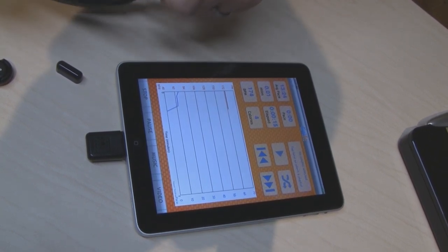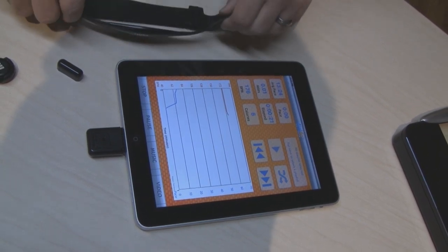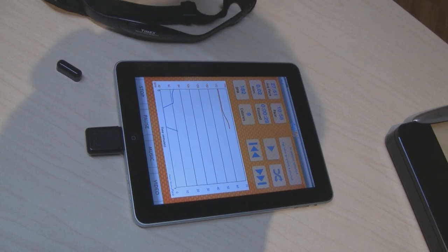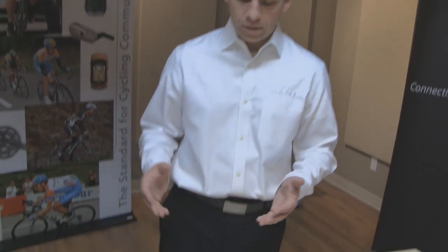My speed just went to zero, my heart rate is staying relatively the same but changes when I make different stimulation to it, and my pace goes back up. In addition to dongles that enable mobile connection through iPhone and iPad, ANT Plus and ANT have recently teamed with Texas Instruments to provide a cellular phone chip that will enable cell phones and other mobile devices to connect to ANT Plus devices seamlessly, without the need for external dongles or other hardware pieces.